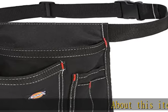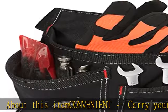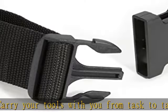About this item — convenient. Carry your tools with you from task to task while staying hands-free. Durable five-pocket tool pouch is constructed of heavy-duty canvas with webbing-reinforced pockets.